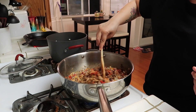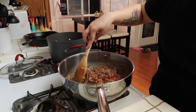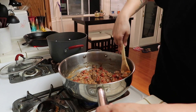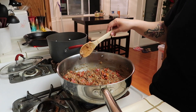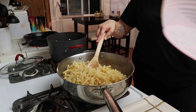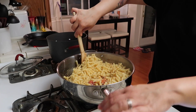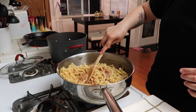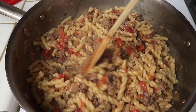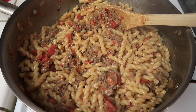This smells so good, you guys. Stir this around and let the cheese melt. The cheese is melty — I don't know if you guys can see it, but it's nice and melty. Then add the pasta and toss until combined. Here's what it looks like — I'm probably going to add more cheese when I serve it, but that looks really good.